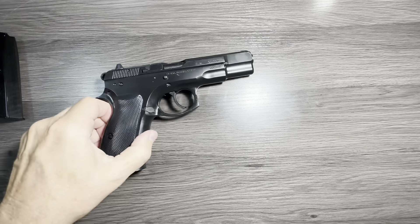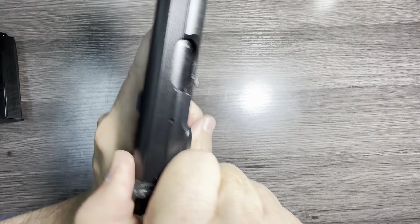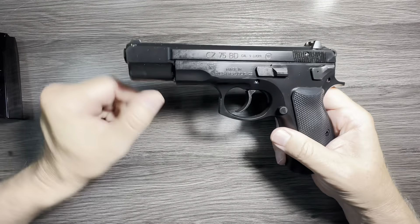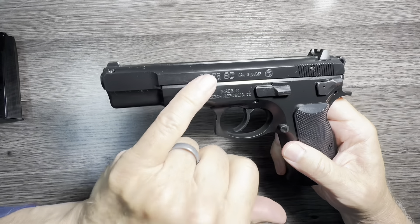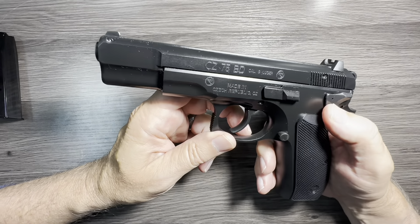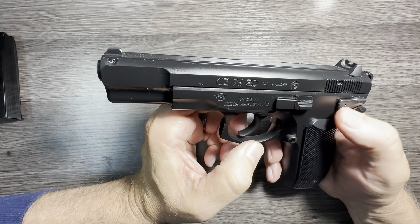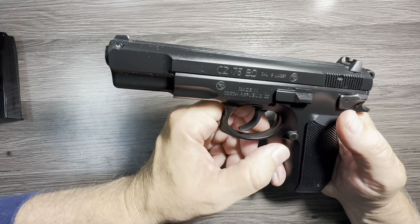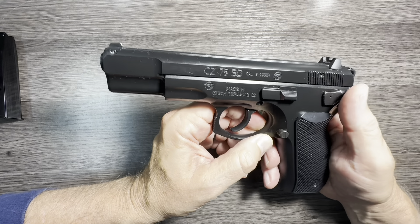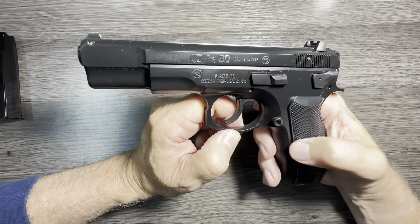Quick safety check — firearm is clear. This is a CZ-75 BD model. The standard CZ-75 is the B, which stands for firing pin block. The original CZ-75 didn't have a firing pin block. Later they introduced the B version which has the firing pin block, and it comes with a standard safety as opposed to a decocker. The D, as you can guess, stands for decocker.